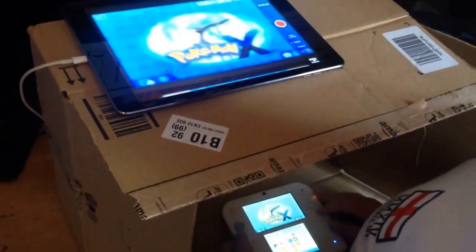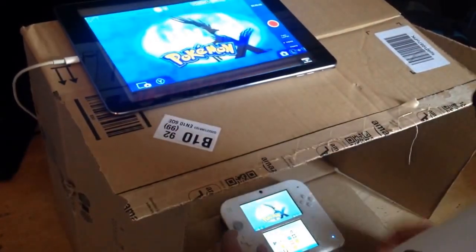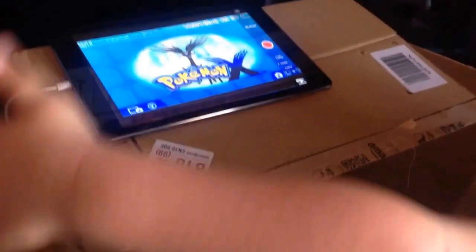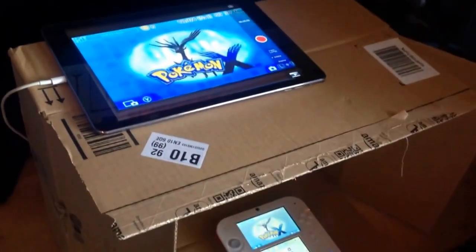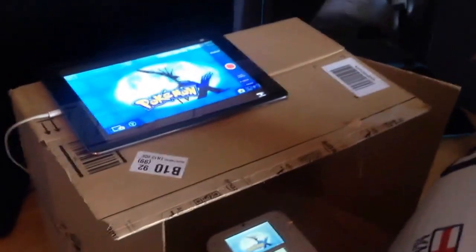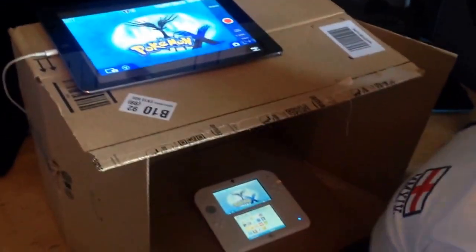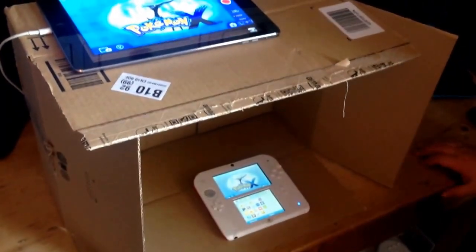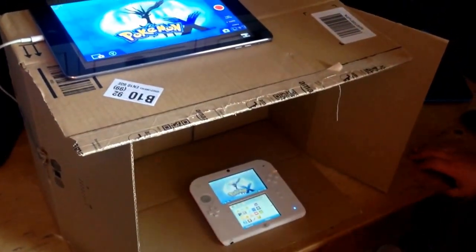That's what I do anyway, but you can do whatever you want. You just want to hit record when you want to record obviously. You can also get a capture card which is 200 or 300 pounds, or this garbage box which is free in my case because it was used for Amazon.